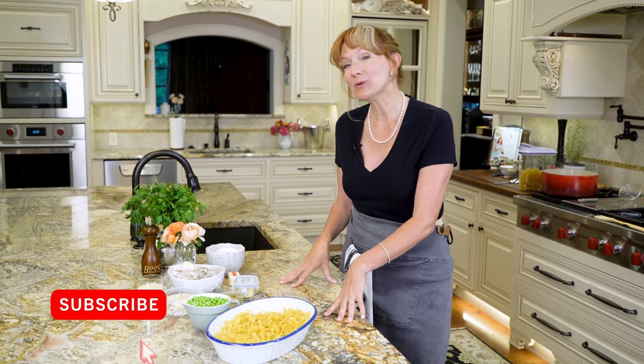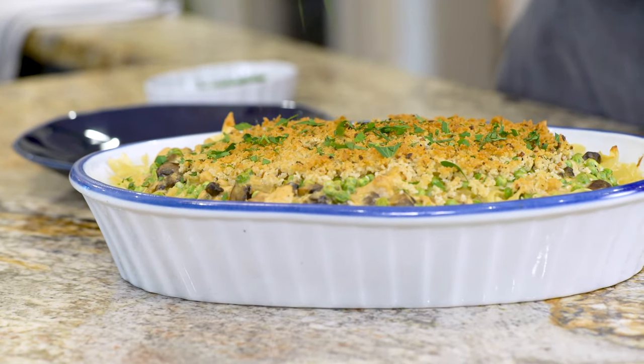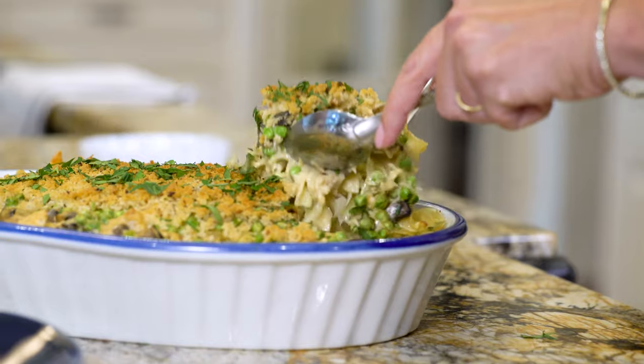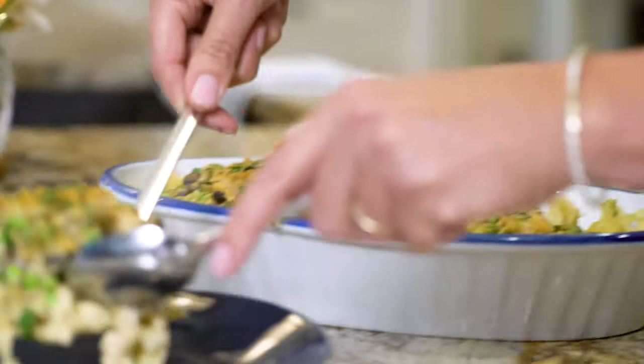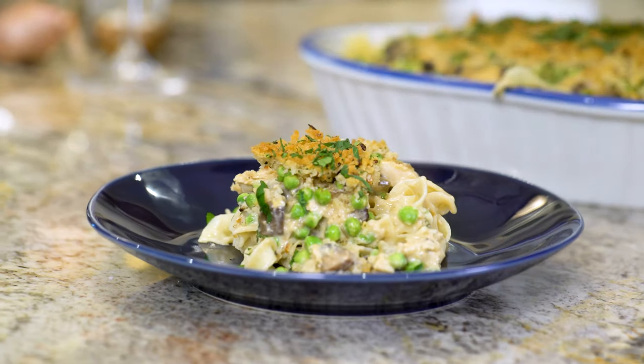Hi guys, I'm Madeline here at Lakeside Table, and today we're making tuna noodle casserole — except we're going to kick it up a notch. This tuna noodle casserole is comfort food at its finest. It's interlaced with lots of gooey melted cheese, fresh herbs, and topped with a crunchy, buttery crumb crust.